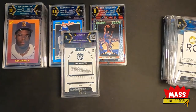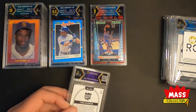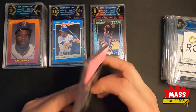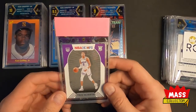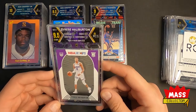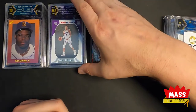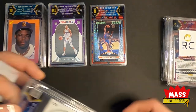Next is Tyrese Halliburton Hoops. I thought this one was going to get a 10 or a 9.5 — it looked really nice. We got a 9.5: edges 9.5, corners 9.5, you can see a little white speck on the corner, surface and centering got 10s. That looks cool — when it matches the card borders it looks really cool.